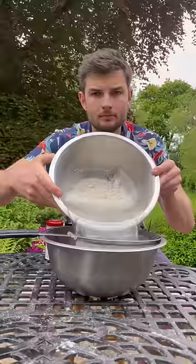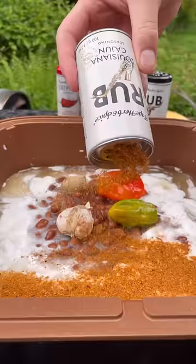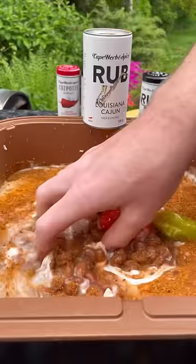Normally you'd carry on cooking it wrapped up to lock in the moisture, but instead I'm going to get some tasty rice seasoned with Cape's Louisiana Cajun and do a little moisture-flavour trade deal with the ribs.